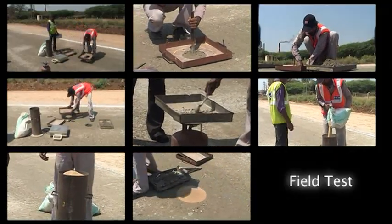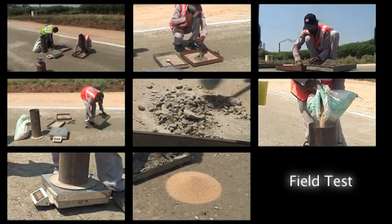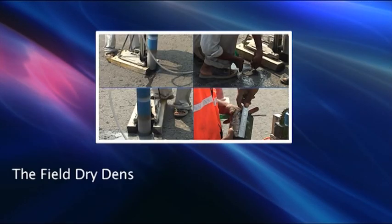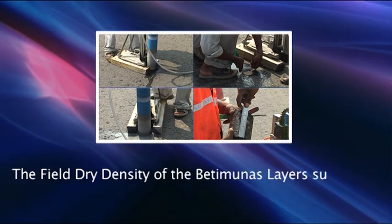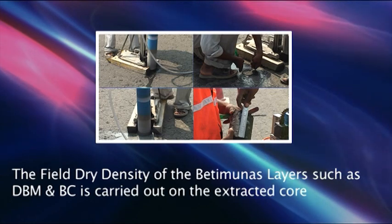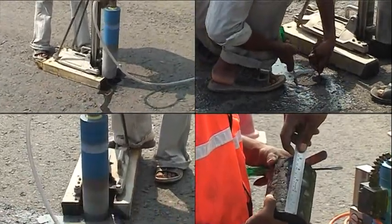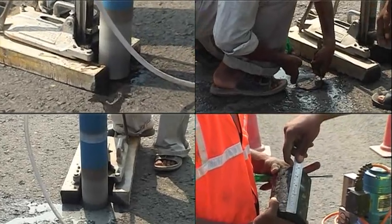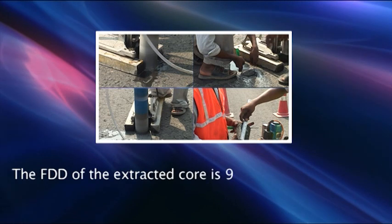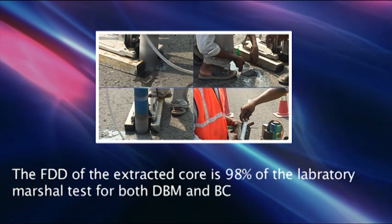This brings us to the end of the step-by-step process of conducting the field dry density test on the prepared layer. The field dry density of bituminous layers such as DBM and BC is carried out on the extracted core with the help of a core cutting instrument. The extracted cores are subjected to dry density tests in the laboratory, and the FDD of the extracted core is 98% of the laboratory Marshall test for both DBM and BC.